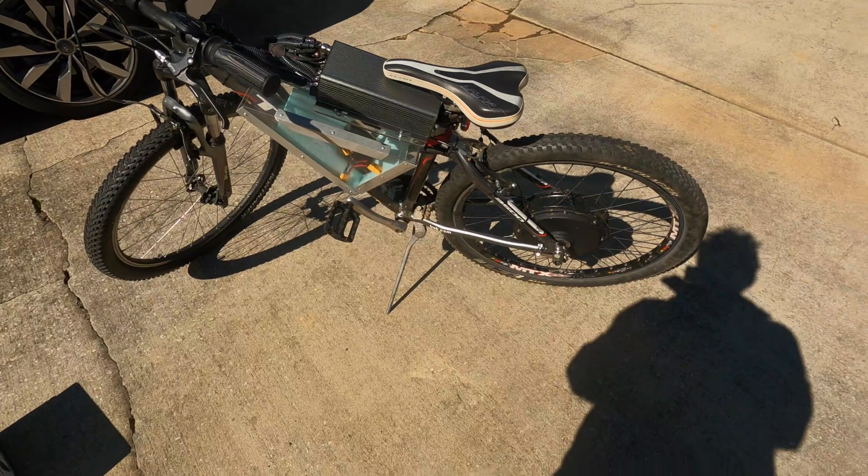A lot of you have been asking about my 5000 watt e-bike that I made a riding video of, so I'm gonna give you a little in-depth review about it and we'll check out the parts on it.